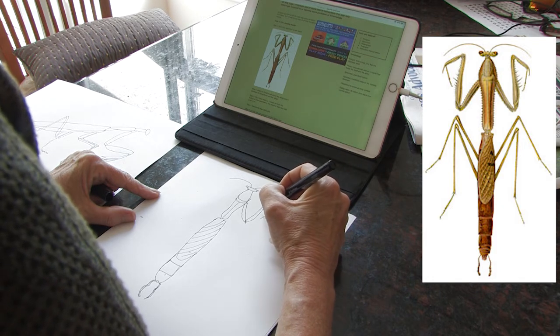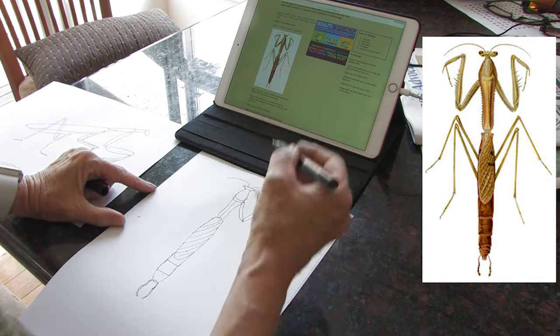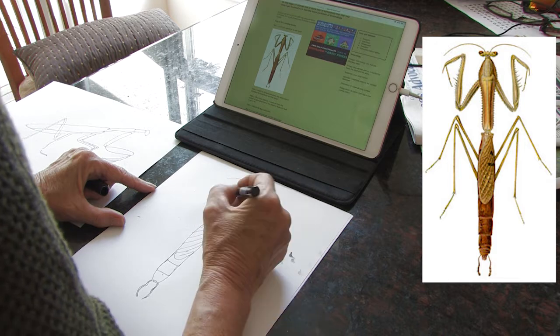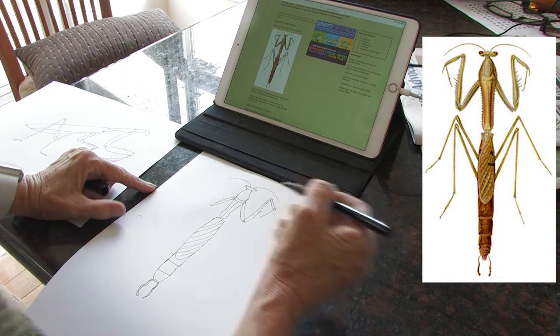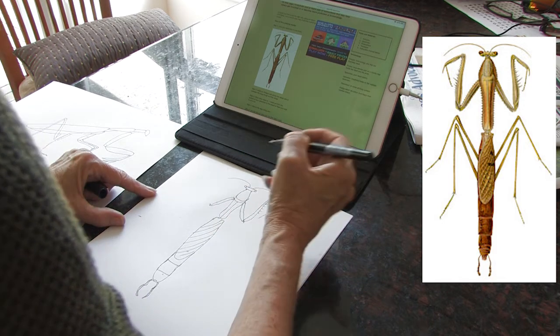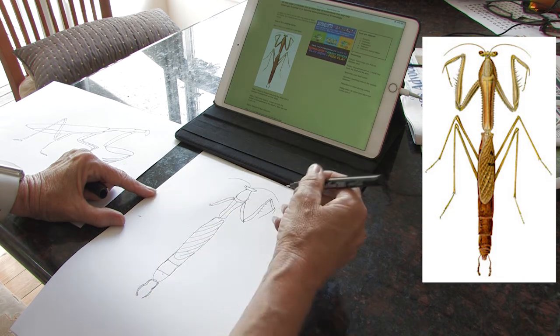Obviously, the more detail I do, the more difficult this wire sculpture is going to become. Now, when I'm actually making this wire sculpture, I might find that I don't even worry about some of these details, but it's good to have it in my drawing to start off with so I can play around with it and be creative. I knew that part was going to be that high, and the next part is going to be that high too, because they're legs that are exactly the same as each other — it's just repetition.